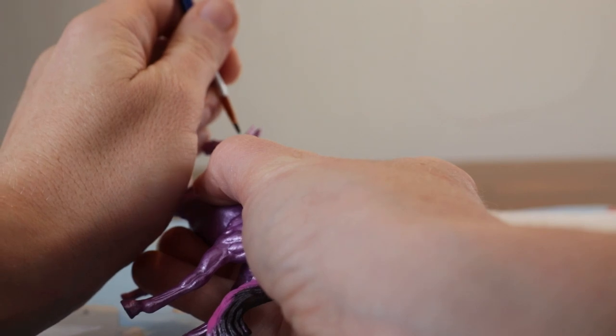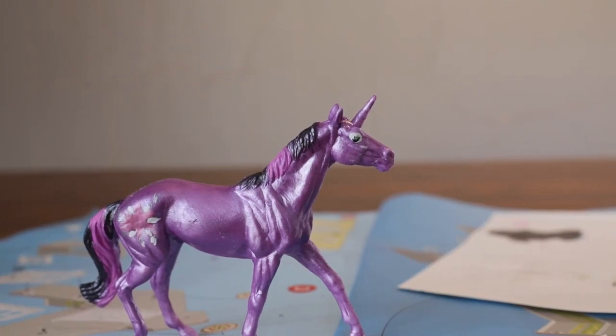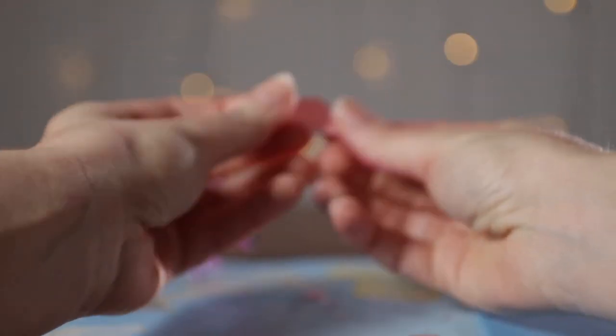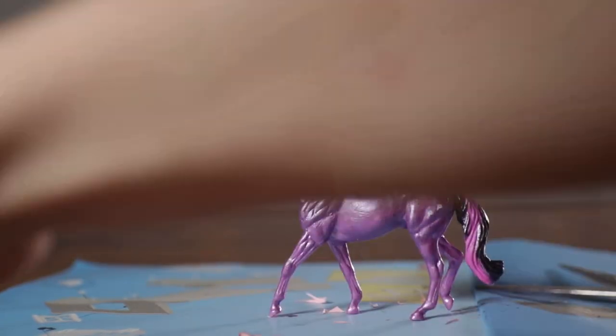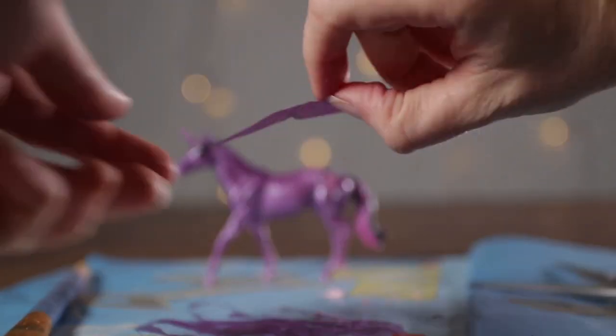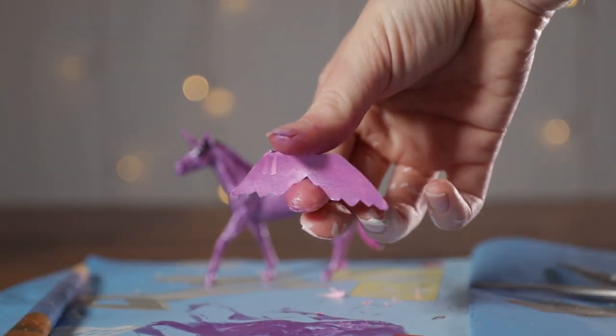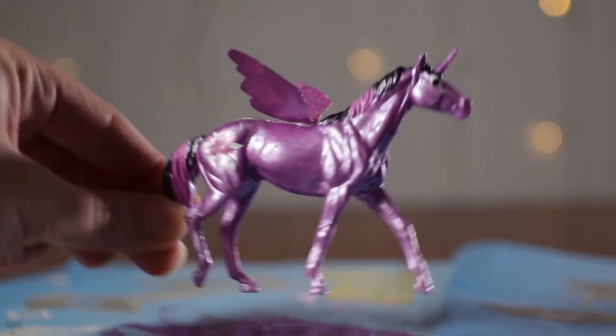Now I'm going to use black paint to make the pupils on both sides of her eyes. And I'm also going to use black to make the eyeliner eyelash look that they have. And there we go — there she is. Now we just need to make her wings. To do that I'm going to get a piece of construction paper, fold it in half, draw a wing shape on it, cut it out, and open it up. Because I folded it, the wings are stuck together. Now I need to paint them to match her body using that same purple paint. Then I'm going to glue it on.